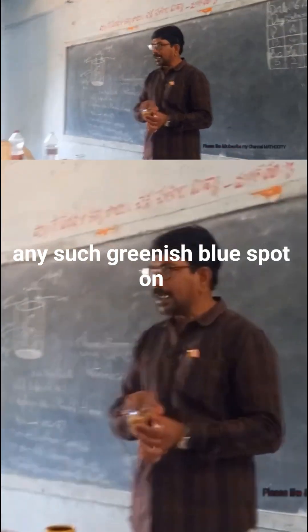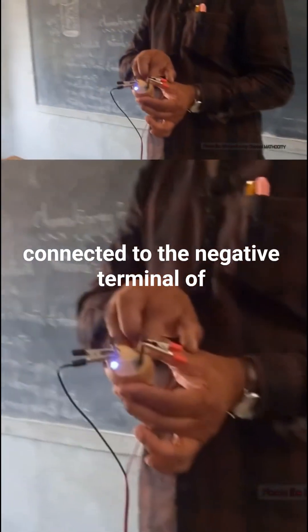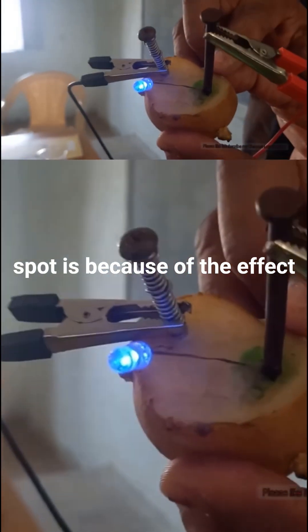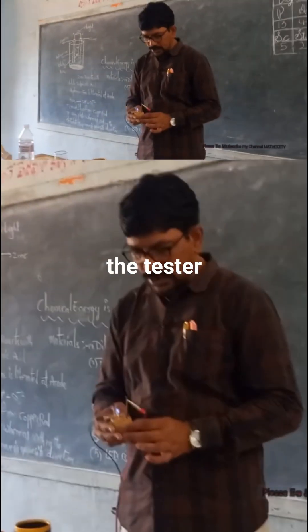You won't find any such greenish-blue spot on the nail connected to the negative terminal of the battery. So this greenish-blue spot is because of the effect of electric current on the potato. This potato can be used as a tester.